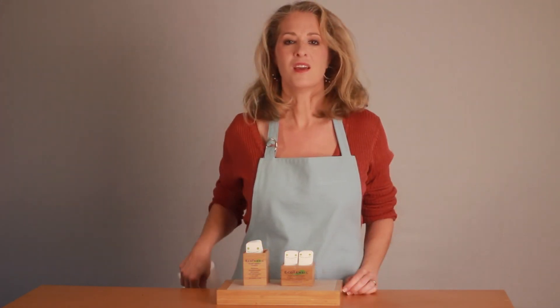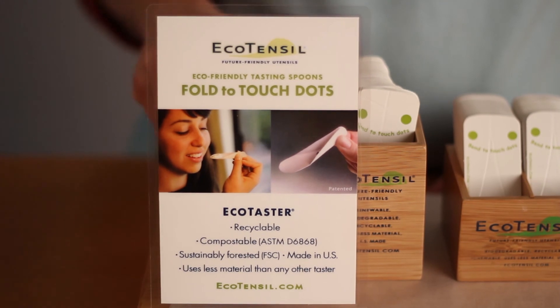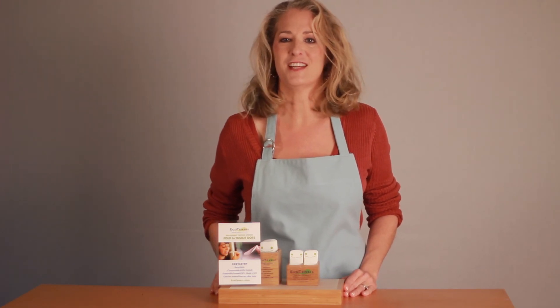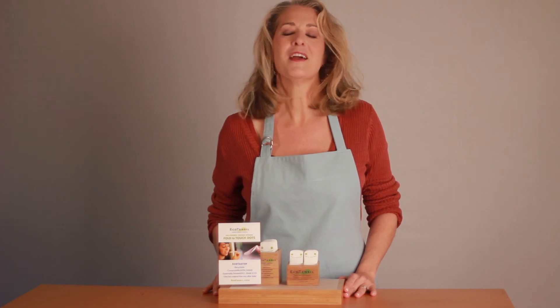EcoTensil has display cards available to show your customer how to use the EcoTaster and let them know you care about the environment. EcoTasters are a pleasing and guilt-free option for serving samples. All of us here at EcoTensil would like to thank you for helping leave the environment in better shape for the next generation.